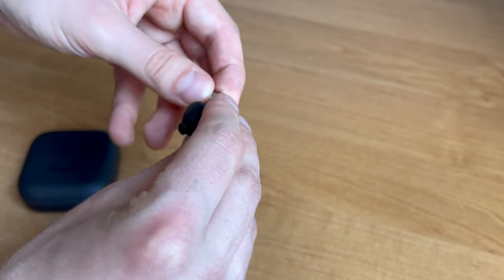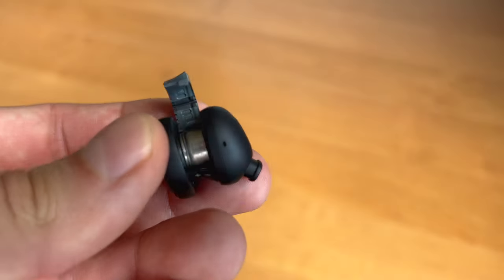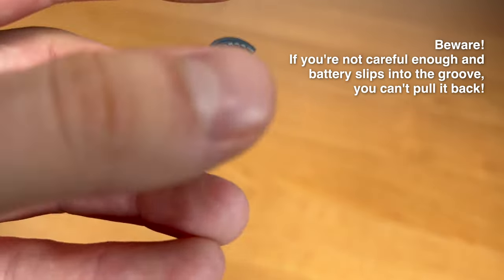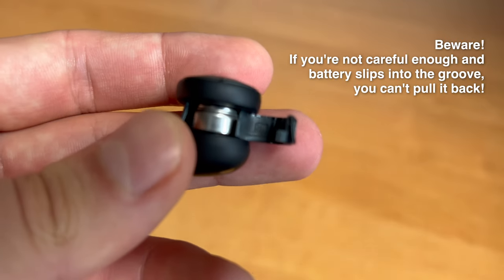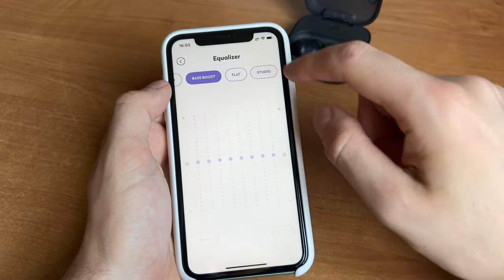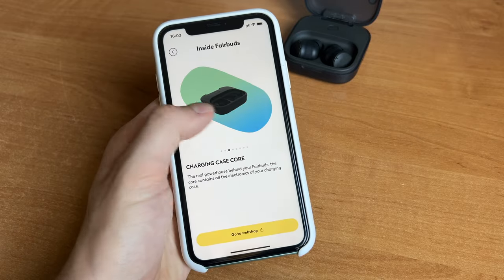This uses standard replaceable batteries, and Fairphone still sells a battery kit and charging case battery on their website. Fairphone also published an app on the App Store and Google Play — not so much inside it, but it's still there.